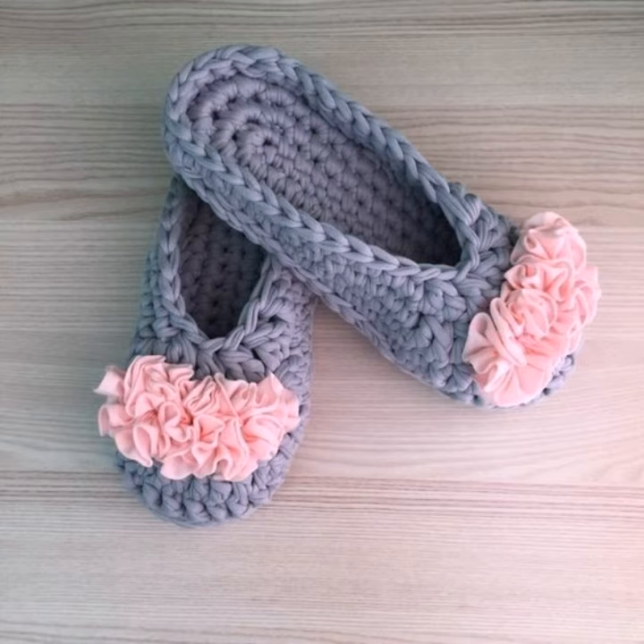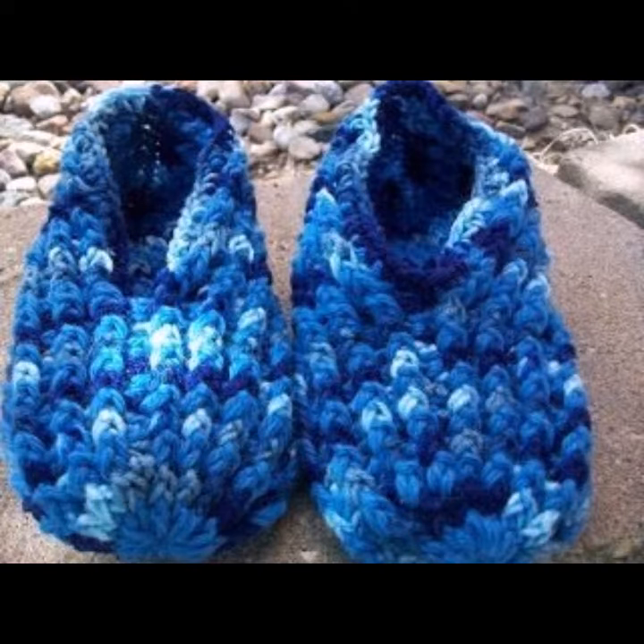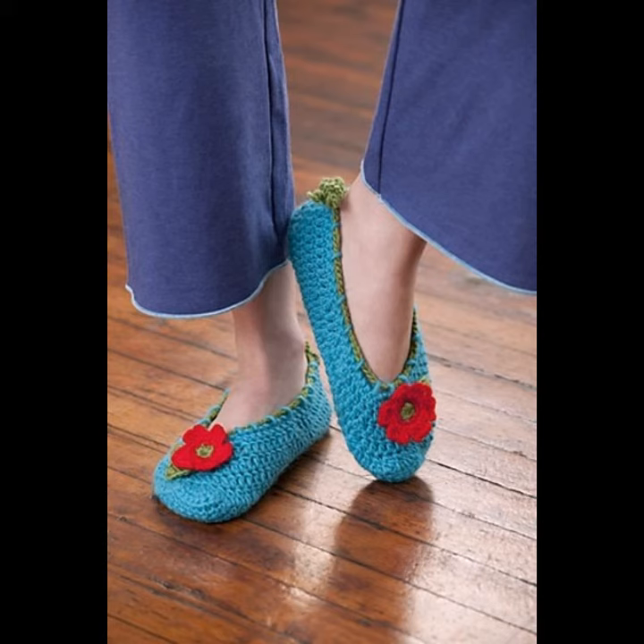As you know, wearing crochet knitting slippers helps protect your feet from the ground and helps keep your feet warm, all in a cozy and comfy package. We are talking about crochet knitting slippers that offer comfortable fit with specific instructions. We need to protect your feet from shock absorption.